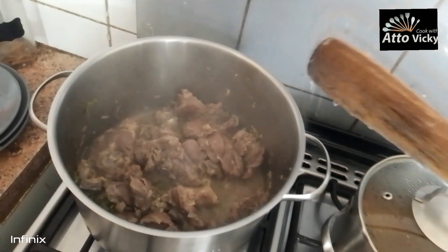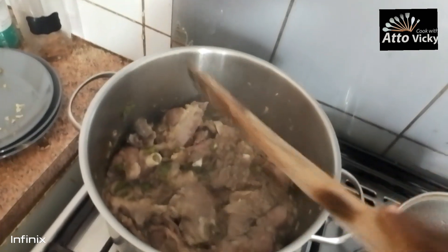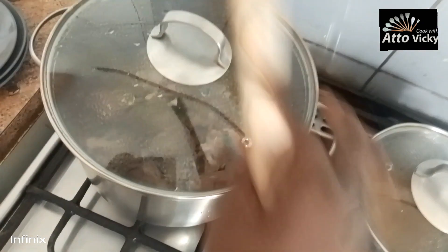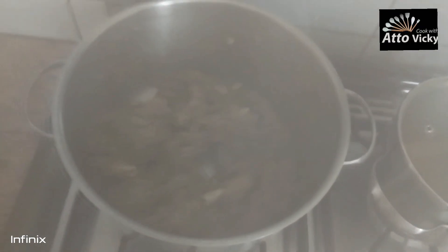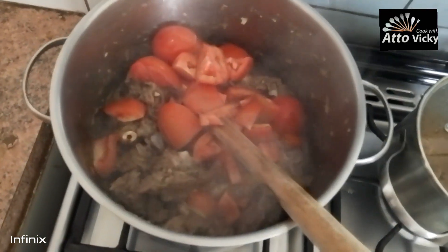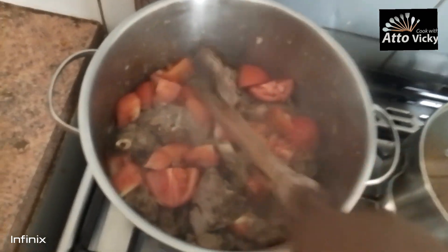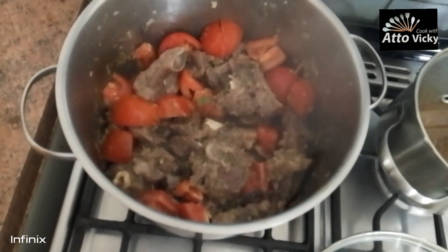Let's check — the water is almost done, almost in. The water is dry, so we'll go in with the tomatoes, and cover the tomatoes to cook.